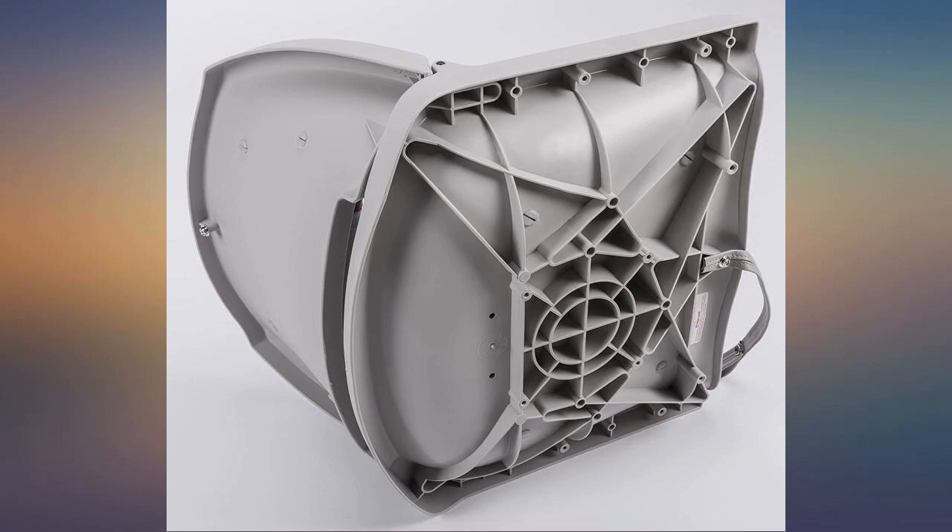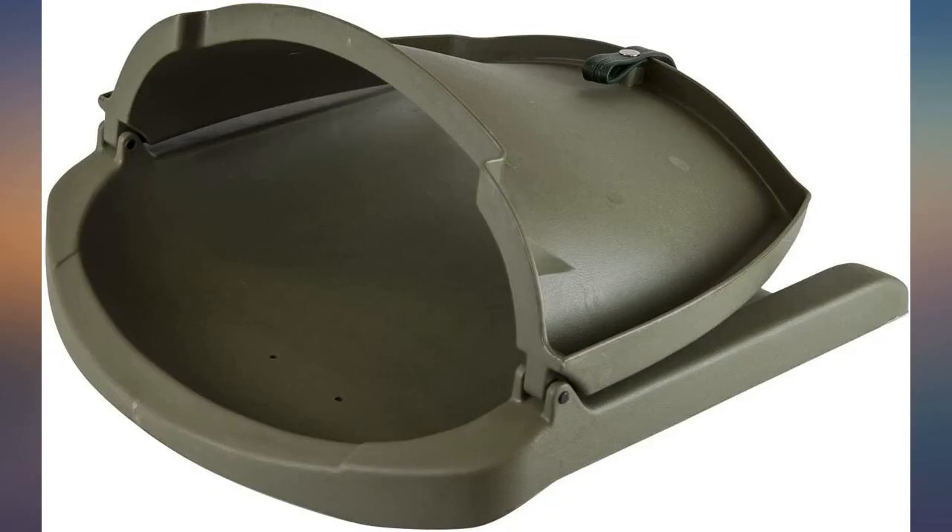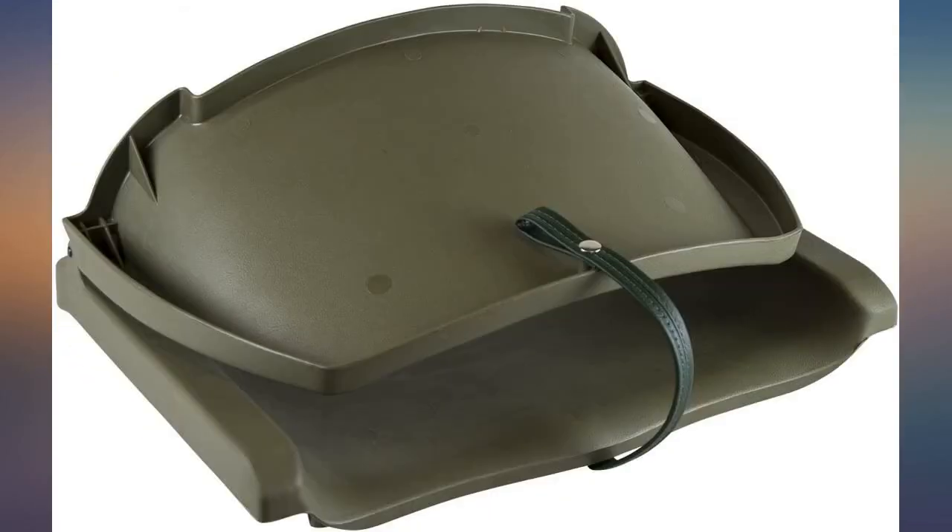This seat was perfect for my small john boat. Included all the hardware to mount to the bases I have. Highly recommended.